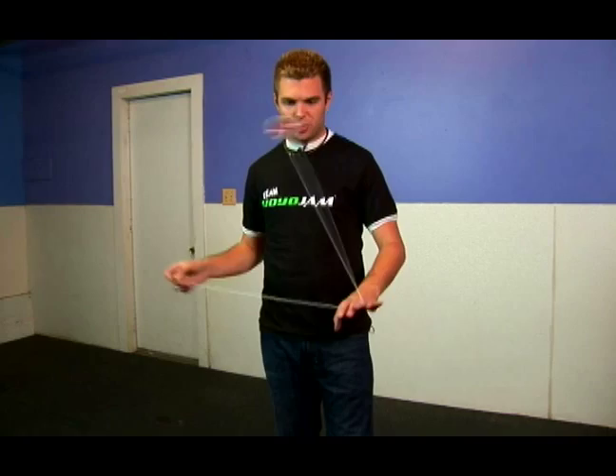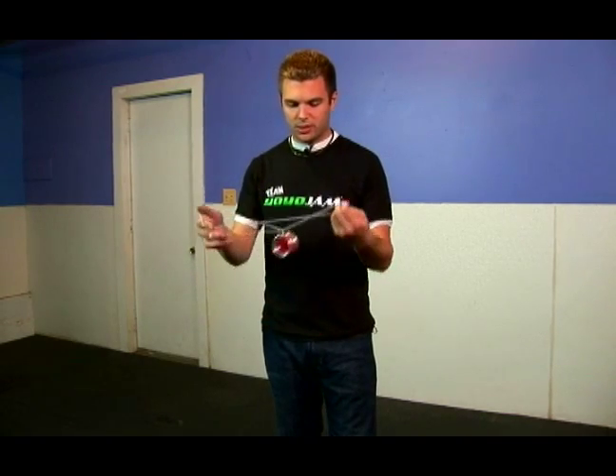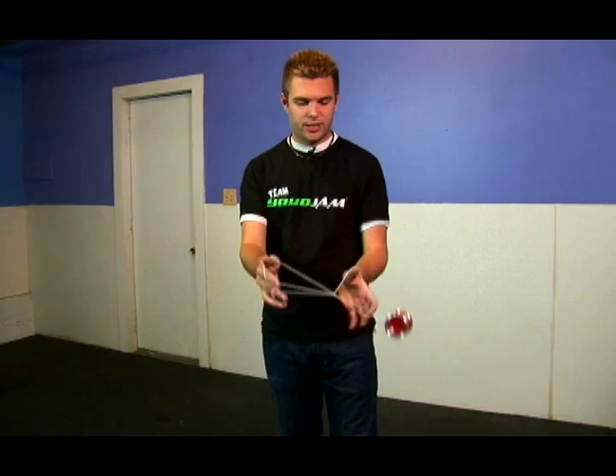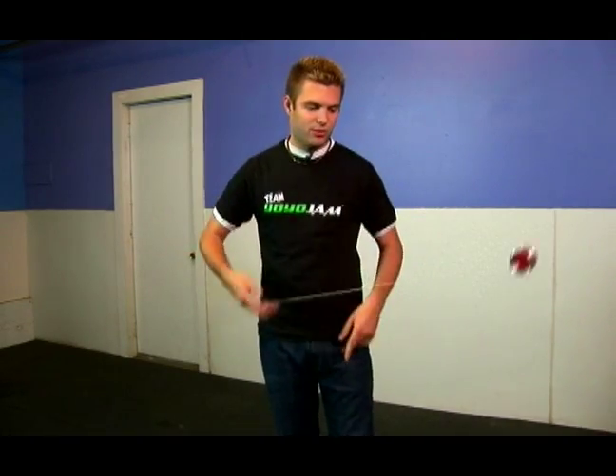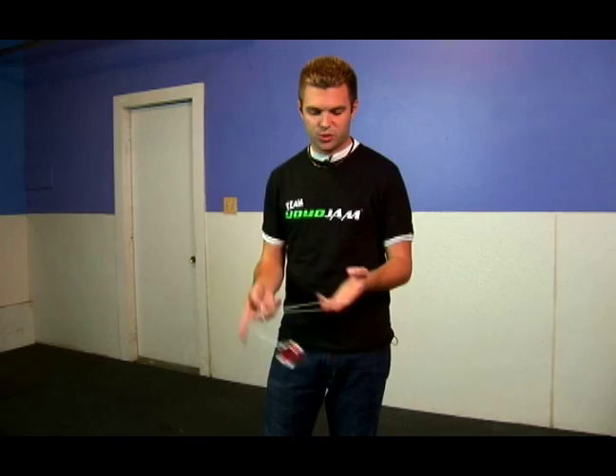The next trick I'm going to show you is called Hourglass. I think it's named hourglass because of the shape it creates. Let me show you what it looks like real quick — it ends up creating two triangles that it goes back and forth between, like so. The whole trick itself looks like this when it's done smoothly.